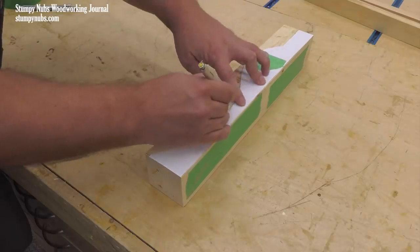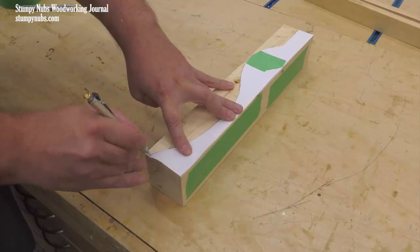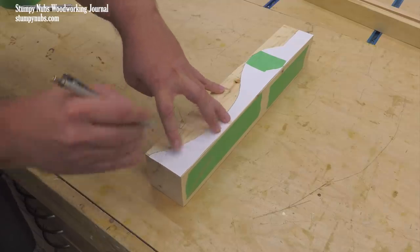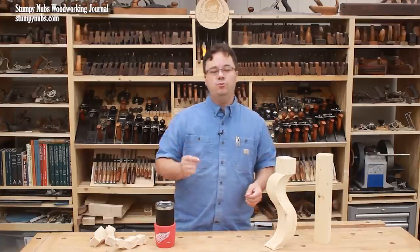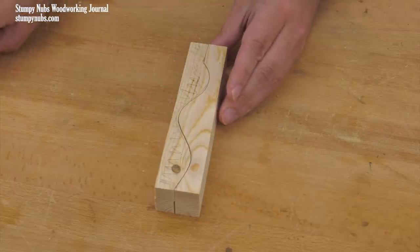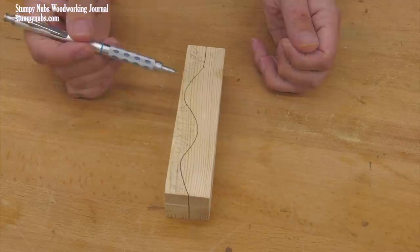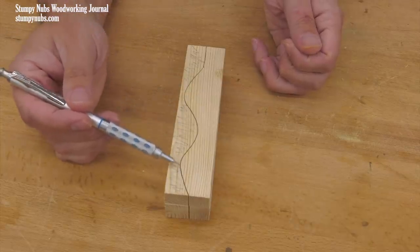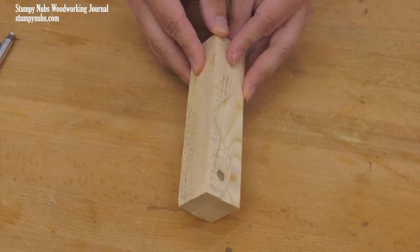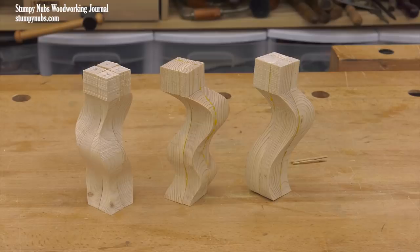Remember how I used a template to ensure the two cuts produced identical curves? Well, you don't technically have to do that. You can cut two different freeforms and just see what happens. For example, on this scrap of wood, the first curve I cut was hollow-hump-hollow, but the second was hump-hollow-hump — pretty much the opposite shape. Notice the result compared to the other two legs, which were made using a template so both cuts were identical.